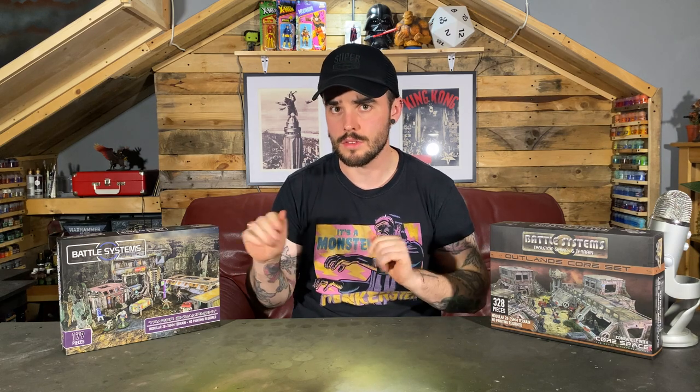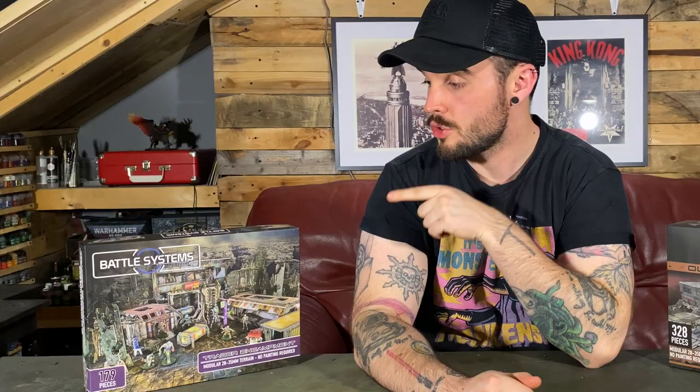The kind people over at Battle Systems sent me out two kits and a little taster of some of their other kits, but these are the main two that they sent me. The Trader Encampment retails at £49.99 Great British Pounds and the Outlanders Core Set retails at £84.99 Great British Pounds. Are they worth that much money? Let's have a look.